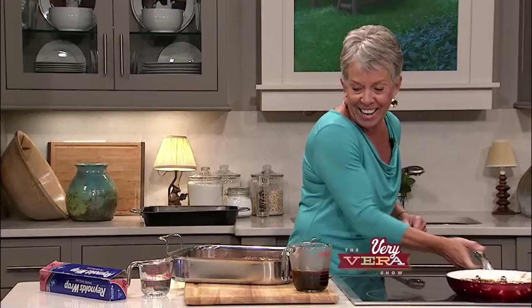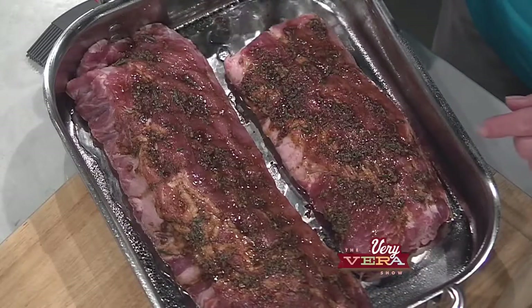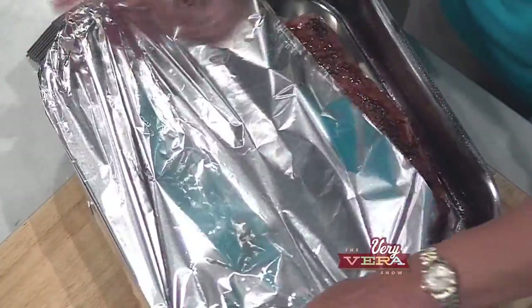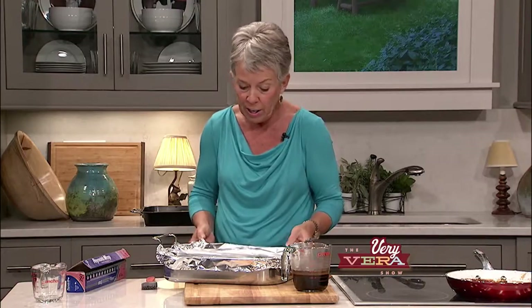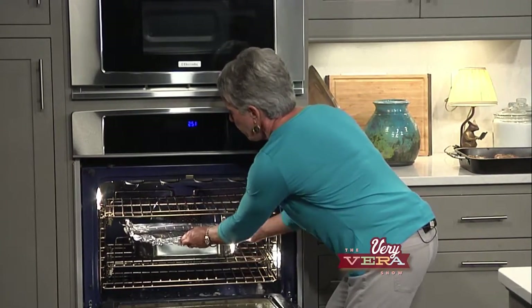Prior to the show I had another set of ribs that I rubbed with the wonderful marinade — the garlic, brown sugar, and all the wonderful ingredients. Now I'm going to add a half a cup of water to the bottom of this pan. I've got my oven on 425, so whether you're doing this under the broiler or on your grill you're still doing these same steps. I'm going to cover this with foil and it's going to go in the oven for about an hour and 45 minutes. The house is going to smell wonderful.